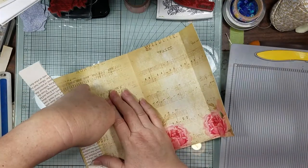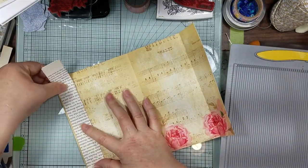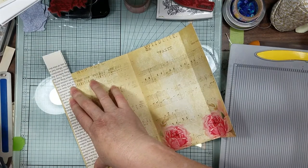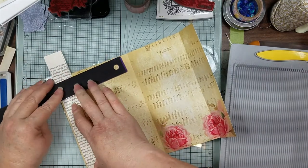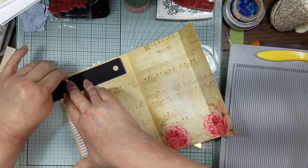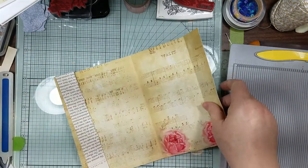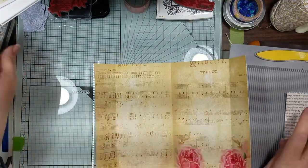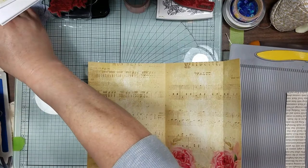So I'm just going to put a little book page on here to reinforce the back, even though I printed it on 32-pound paper. I'd feel just a little bit better if we reinforced it. So before we reinforce it, let me go ahead and lightly ink around there.